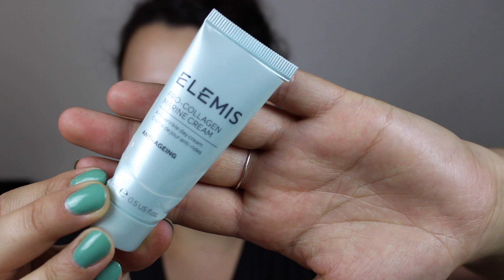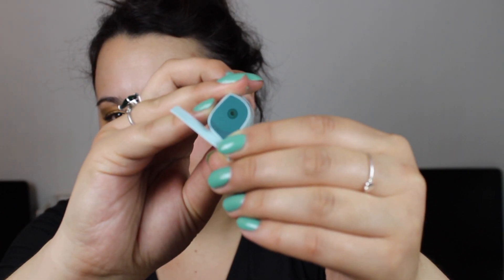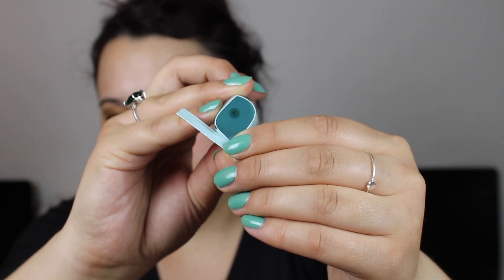Then we have another sample size — the Elemis Pro-Collagen Marine Cream, an anti-wrinkle anti-aging day cream. I think I've finished one of these previously — I got it in an advent calendar from Look Fantastic, and a sibling gave me hers because she doesn't need anti-aging things. I used it happily — it was really nice. I wouldn't know where to get it, so I will probably not be purchasing it.